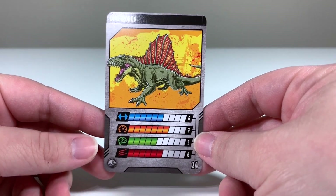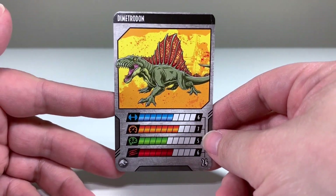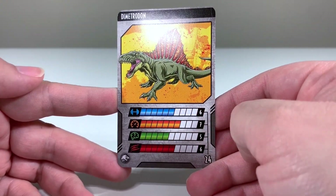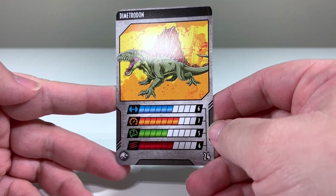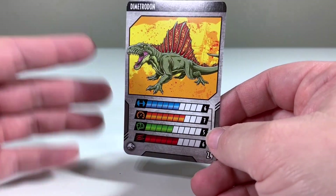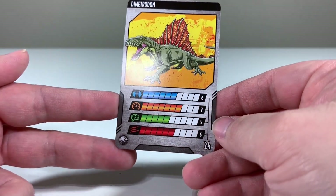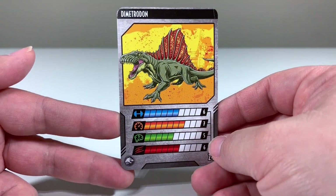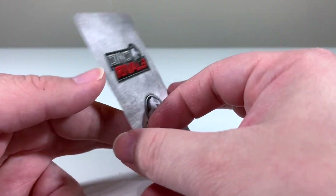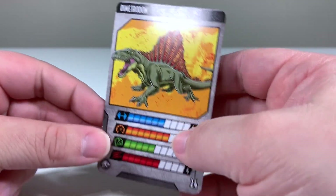We have our collector card that comes in the packaging. Looking at the Dimetrodon's stats: it has a little bit above average strength, its speed comes in at a seven which is a bit above average, its brains are about a five so average intelligence, and its ferocity is a six — a little bit above average there too. Really nice image of the Dimetrodon on the card; I really like that artwork.